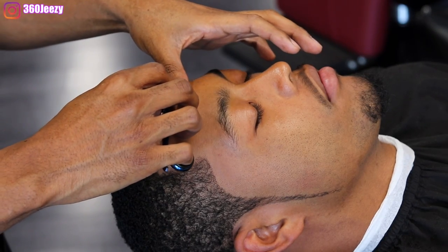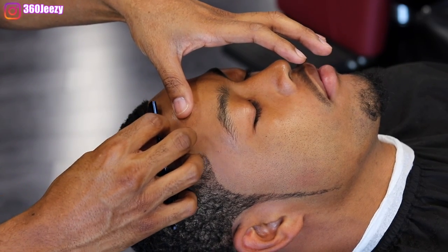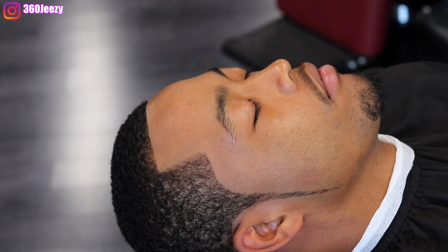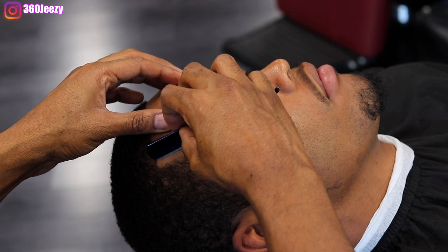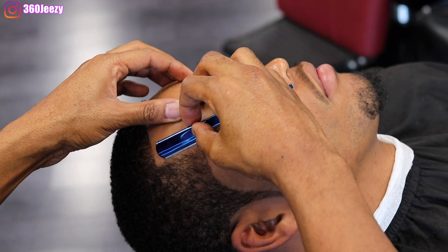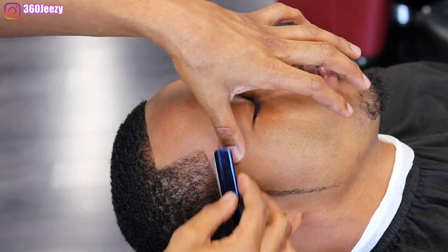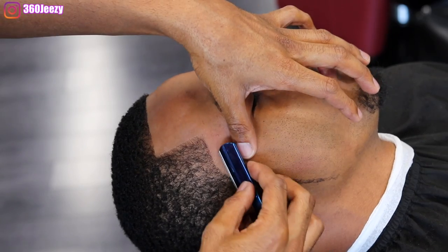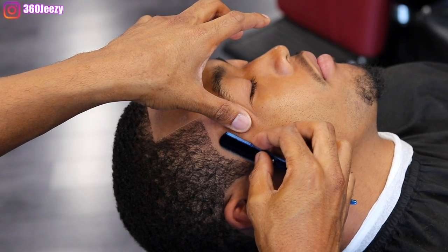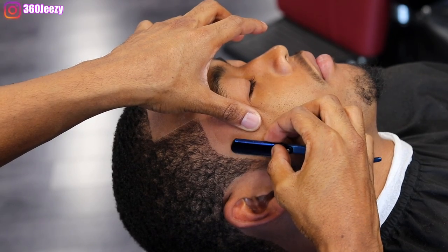Right now I'm giving my client a razor line and I'm doing it dry. The reason is I like that white chalk line look on my clients. I do both dry and wet shaves, but for certain clients I prefer dry. I'm laying the blade flat, stretching the skin with my left hand, and dragging the blade across — not digging in, just keeping the blade flat with a slight tilt and dragging it down the skin.